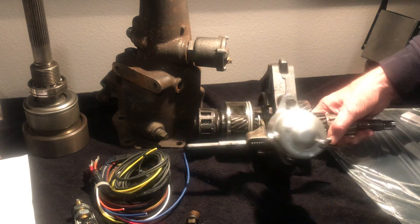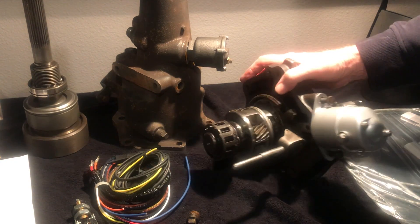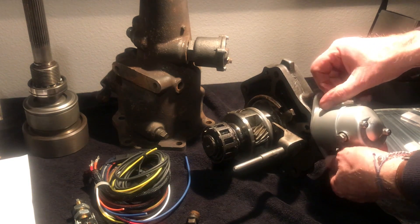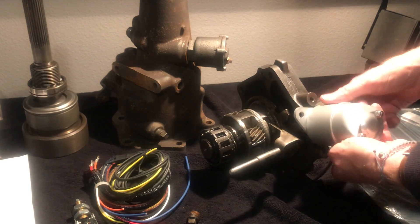Hi, this is Jay with Vintage Auto Garage. I'm here to talk about the BorgWarner R10 and R11 Overdrive, made by BorgWarner starting in the 1940s and built all the way up until about 1964.